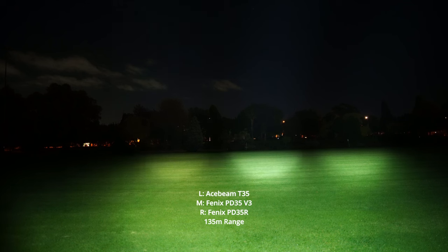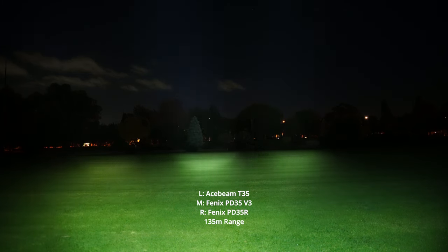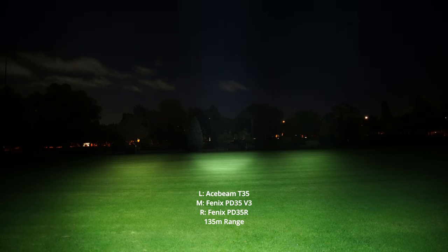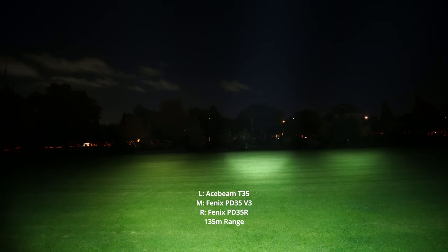I do have the 5,000K version of the Acebeam, which produces less lumens than the PD35 and the PD35R. If you do want that additional output and throw, I suggest getting the 6,500K version, which will probably keep up with the Fenix lights a bit more. After step-down, they're all very comfortable to hold — they were getting a bit hot before, but quite usable. As you can see, there's still lots of range and all managed to get to the end of this oval very easily.